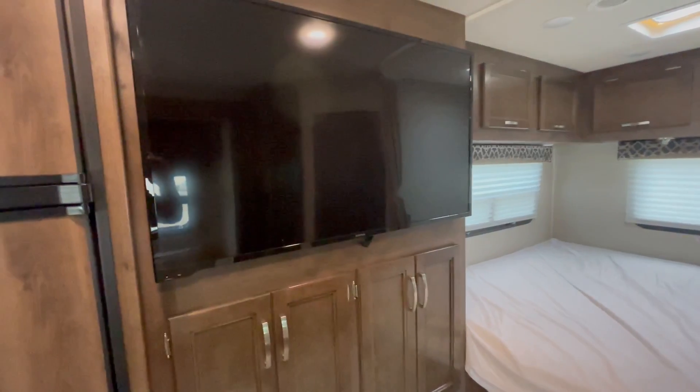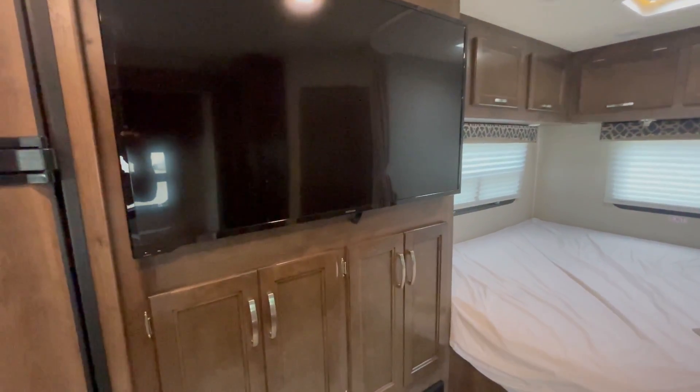TV — nice TV — will only run on power or generator.